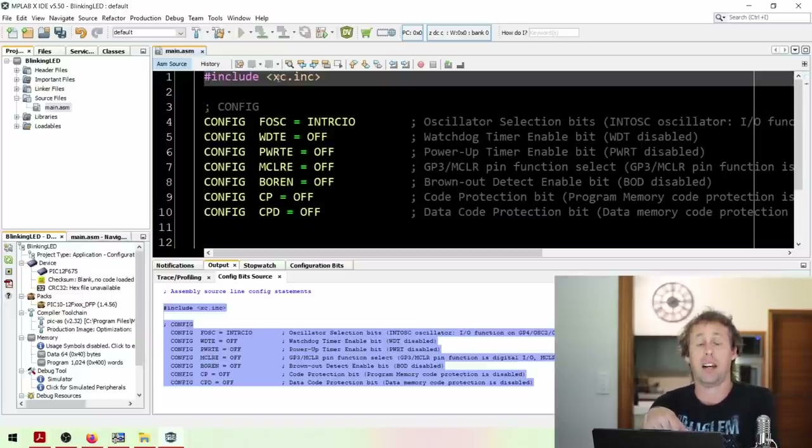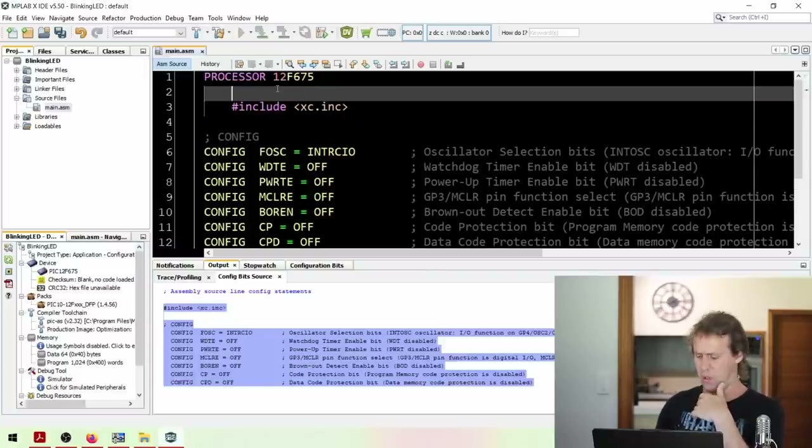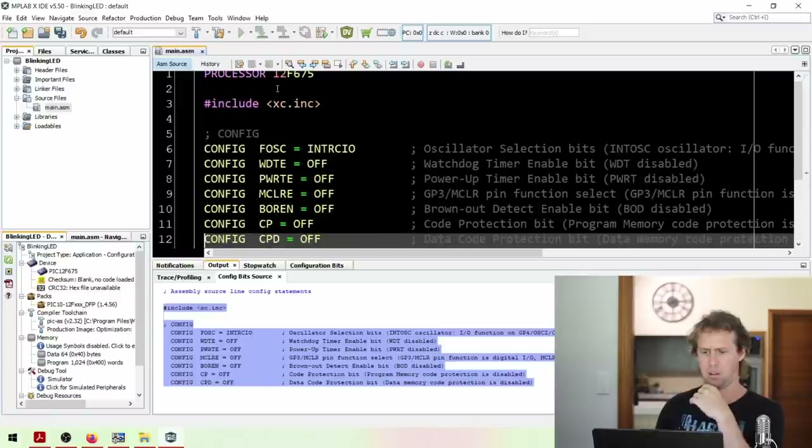XC.inc is a header that includes names for the registers. These devices, just like a regular CPU, have internal memory called registers. Unlike programming x86, the registers in these little devices are just numbered - you reference them by addresses like 20H, 21H, or 50H - which can become really confusing. A better way is to use equates or naming them. XC.inc actually names a whole bunch of registers for us. Before your XC8, define your processor with the directive 'processor 12F675', or whatever processor you're using.